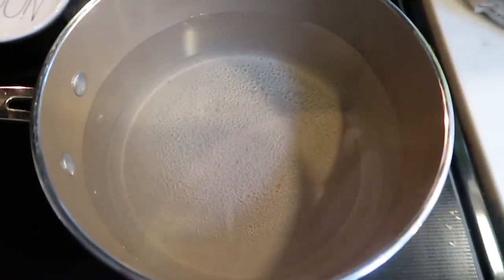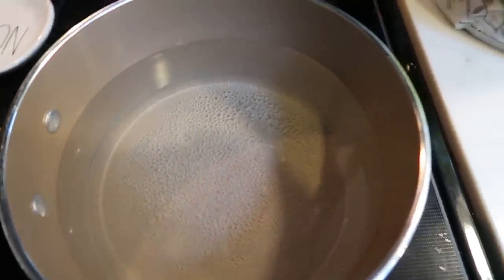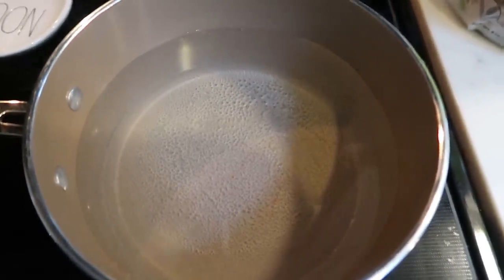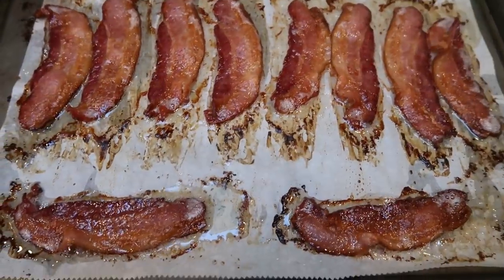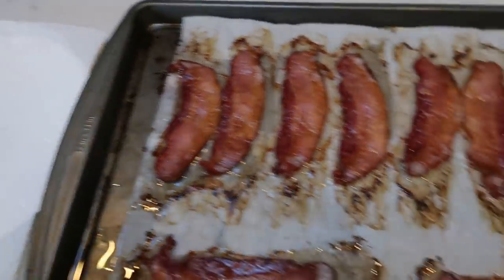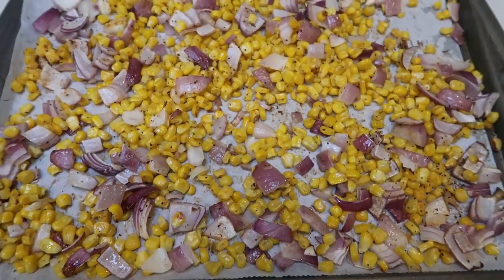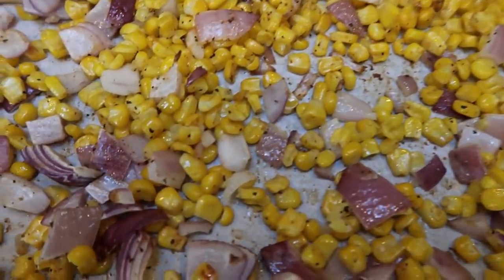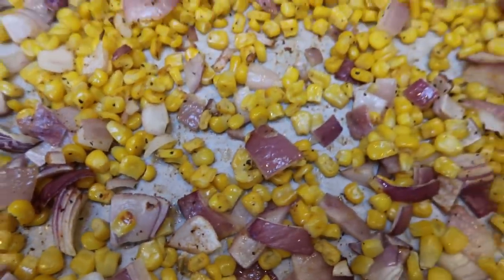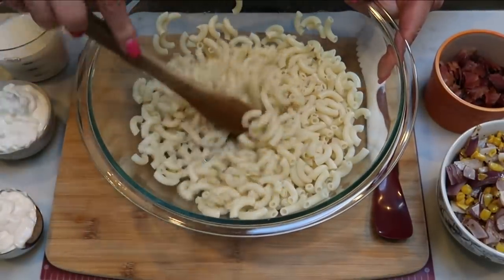While everything is in the oven, get some salted water coming to a boil to cook your elbow macaroni. Make sure you not only drain your pasta but rinse it with cold water to avoid it sticking together. The center cut bacon is out of the oven — look how yummy! I'm transferring it to a paper plate with paper towels to soak up the extra grease. The roasted corn and onions are out too; look at the browning on those onions and that corn! We are ready to assemble our corn pasta salad.